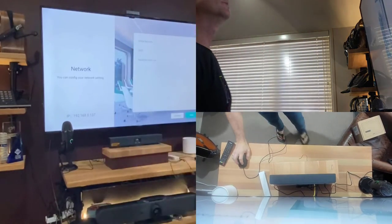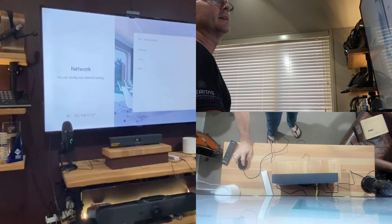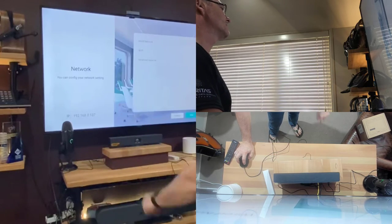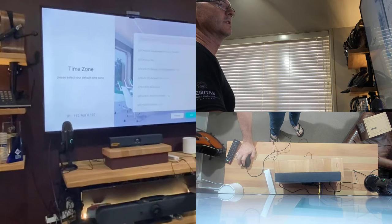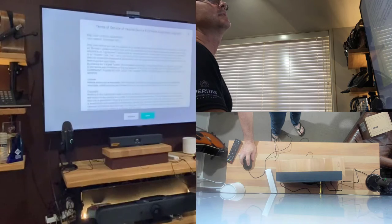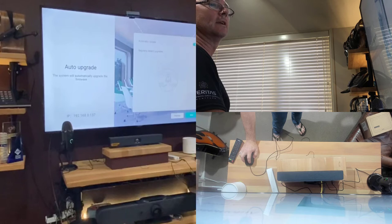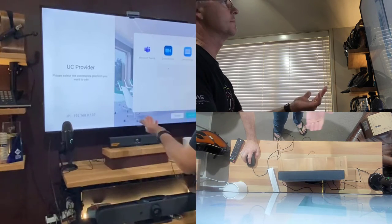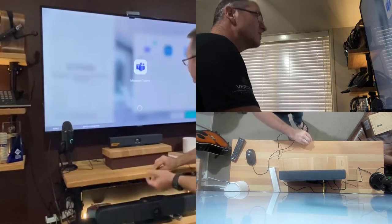There we go. The network looks good, no problems there — there's my IP address. I'm choosing my timezone: Auckland. Automatic update — I'll turn that on and set it to regularly detect updates. I'm going to use it in a mode where it can auto-update, which is great for a little A10. I'd love to see this device looking after itself.